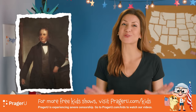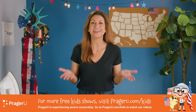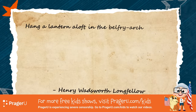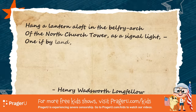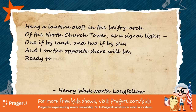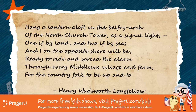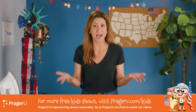The poet Henry Wadsworth Longfellow wrote an epic poem about this years later called Paul Revere's Ride. Part of it goes like this: 'Hang a lantern aloft in the belfry arch of the North Church Tower as a signal light — one if by land and two if by sea. And I on the opposite shore will be ready to ride and spread the alarm through every Middlesex village and farm, for the country folk to be up and to arm.' Meaning, he was going to let everyone know it was time to fight the British.